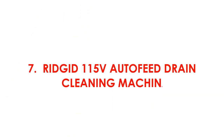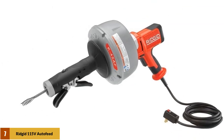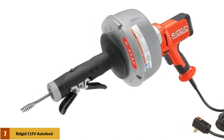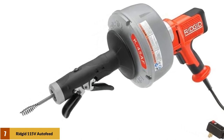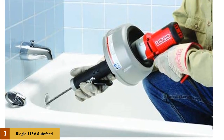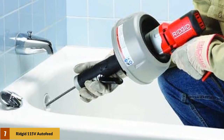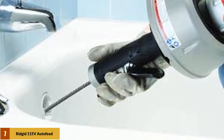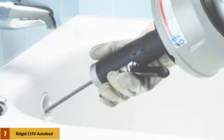At number 7: Rigid 115V Auto-Feed Drain Cleaning Machine. This is a 5-piece set that comes with the main unit and 4 different heads for a variety of clogs. The machine uses a 25-foot cable that will fit 3/4 to 1-1/2-inch drain lines. The cleaner has a variable speed motor, so you can control the amount of power and torque you put into the drain, which will help avoid any unnecessary damage.